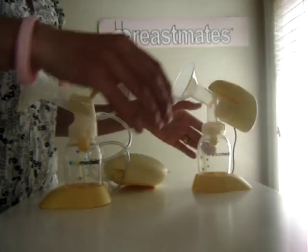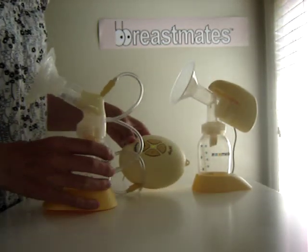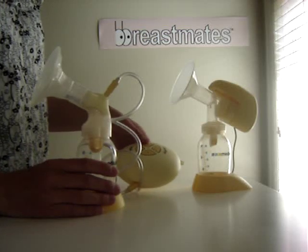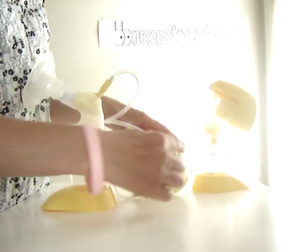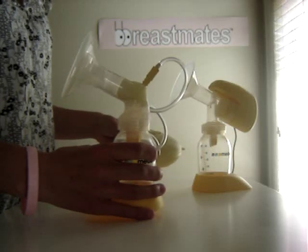And the Medela Swing Breast Pump. Just turn that on and you'll see the light flash. So this is first of all stimulating the fast sucking motion of a baby for milk letdown. And then we push the button with the two drips, and it goes to a much slower motion.